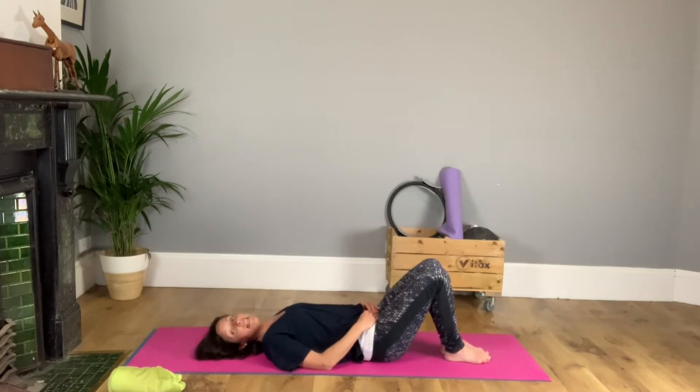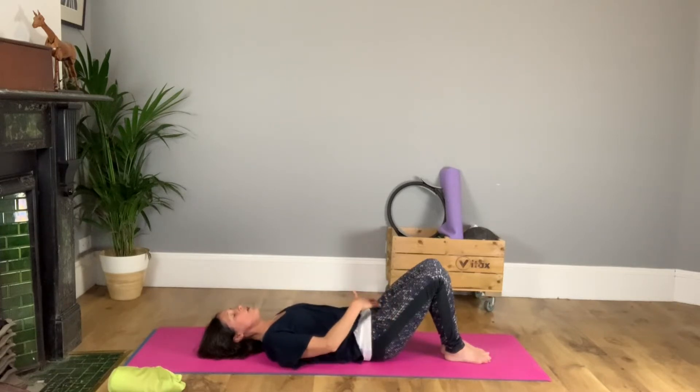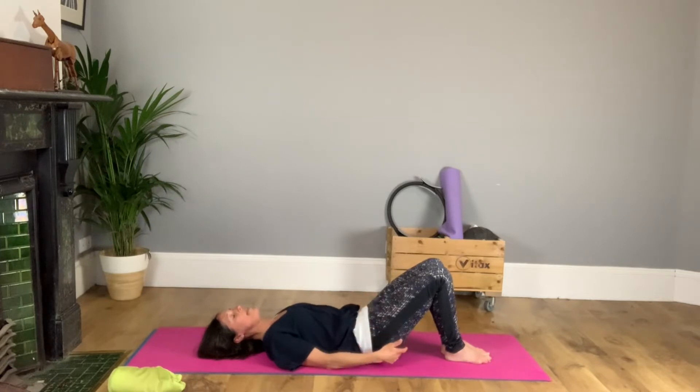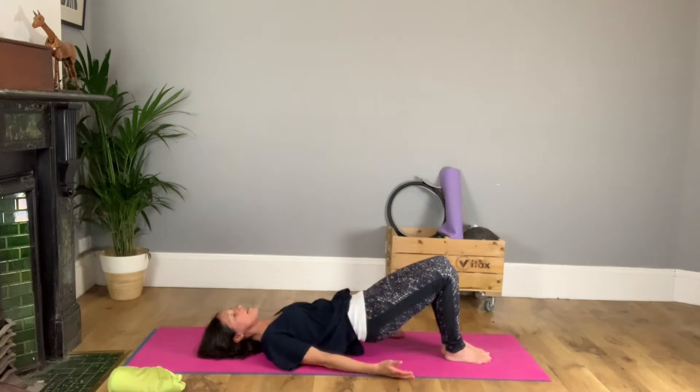We're going to get our spines moving in this position with our classic spine curl. A breath in. As you breathe out, abdominals in, pelvic floor. Curl the tailbone up and then let that be followed by the hips, your waist and your chest.